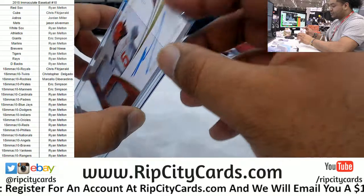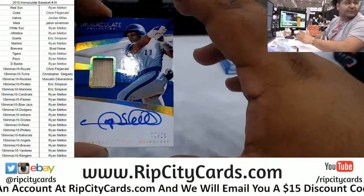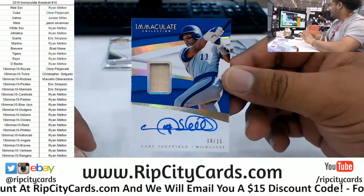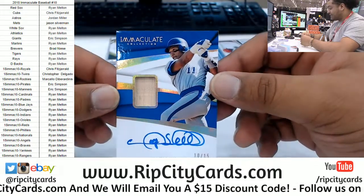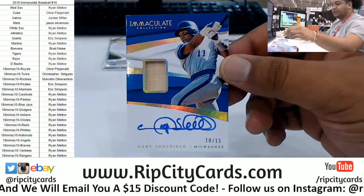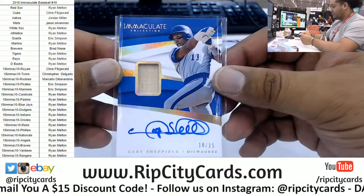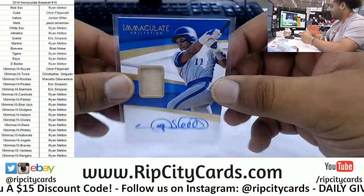He used to be a Marlin, but this one goes to the Brewers. There it is — number 10 out of 15, Gary Sheffield. Is that acetate? Holy cow. That's pretty sweet — Gary Sheffield for the Brew Crew.